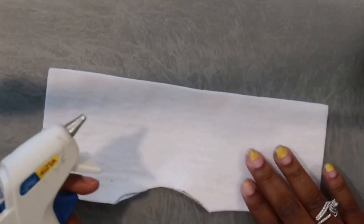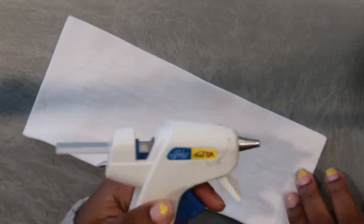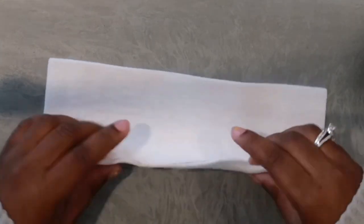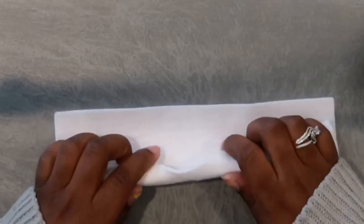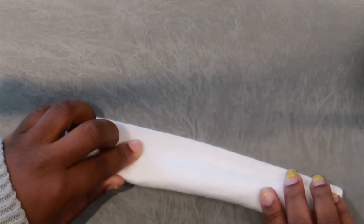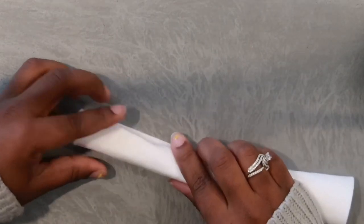Now that the circle support is cut out, I took the extra piece of white felt I had left over to make the straw. There's not too much to explain because it's self-explanatory — I'm just rolling it and gluing it, basically turning it into a straw.